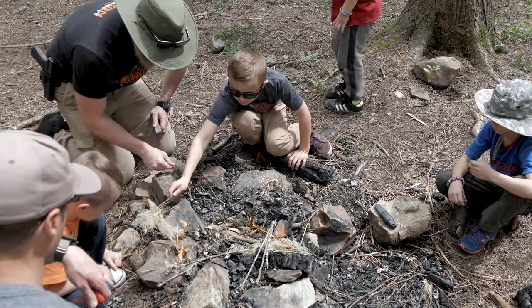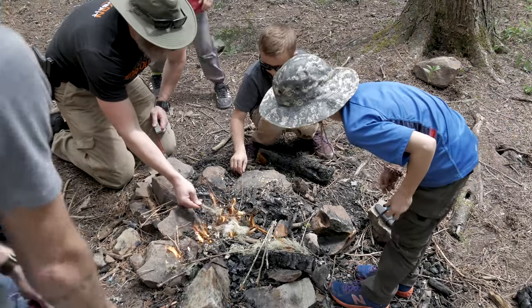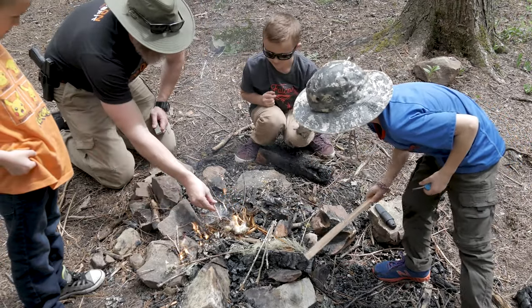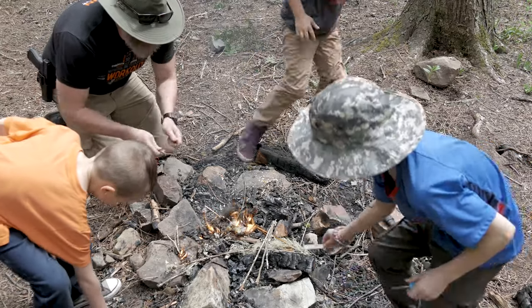Once we got a flame going, everyone was pretty excited and wanted to keep it going. Again, you have to restrain some people because they want to throw a log on immediately. But get it going, build it up, and make a decent little fire out of it.